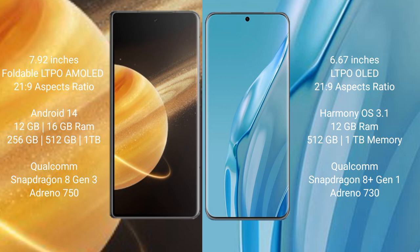Honor Magic V3 comes with 12GB or 16GB RAM, 256GB or 512GB internal storage, powered by the Snapdragon 8 Gen 3 processor with Adreno 750 GPU. Huawei P60 Art comes with 12GB RAM and 512GB internal storage, powered by the Snapdragon 8 Gen 1 Plus processor with Adreno 730 GPU.